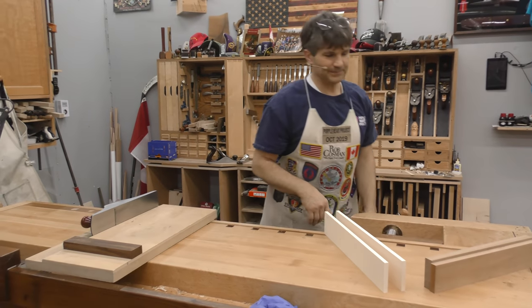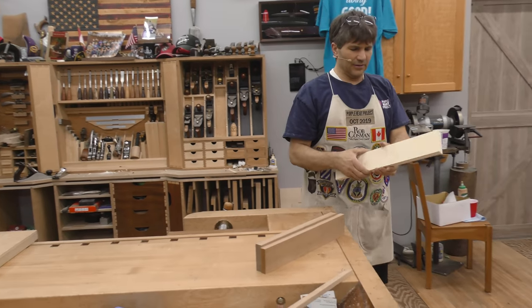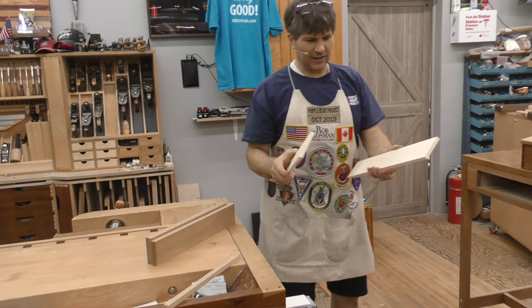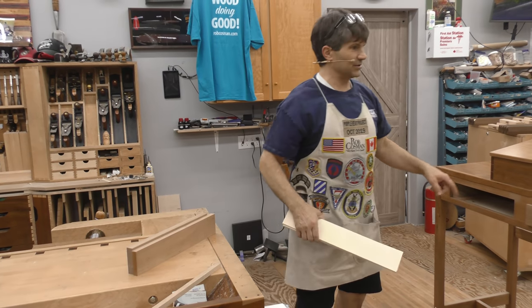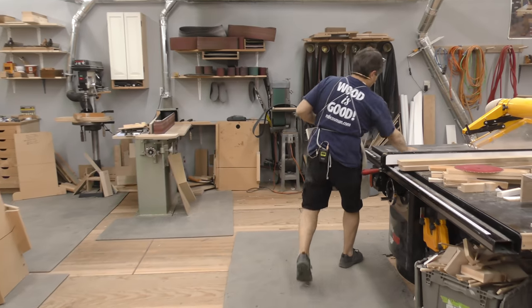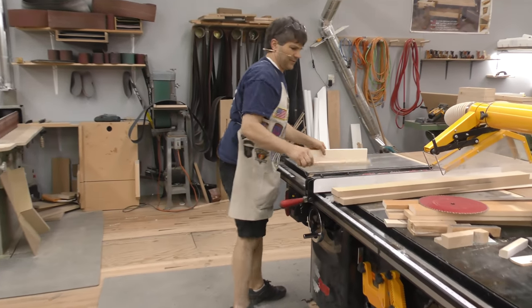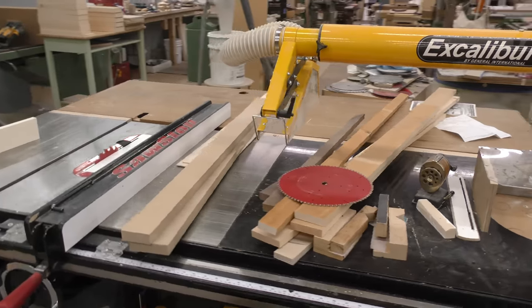Last time we did the inside of the drawer sides, we did the bottom edge. Before we do the ends, we're going to fit these to the opening. So we've got to go over here to the table. I'm going to move that over so I'm not having to run back and forth — or should I say forth and back? You've got to get there before you can come back.